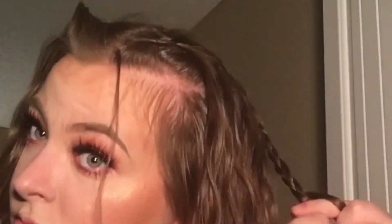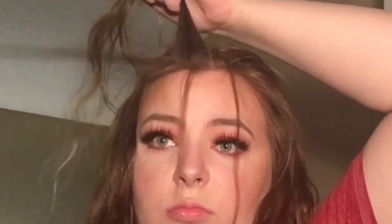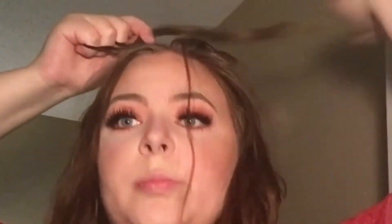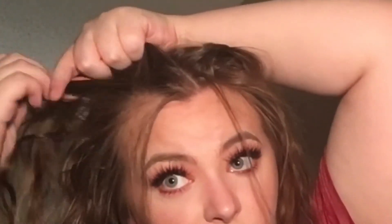I know this camera angle is kind of bad but I got you if you want to know how to do this. Since I'm kind of bald, I had to pull out as many baby hairs as I could to scruff up the space. Then do the same thing on the other side — I left a little section of hair on accident on the right side so I'm just trying to match that on the left, then repeat the same waterfall braid steps.